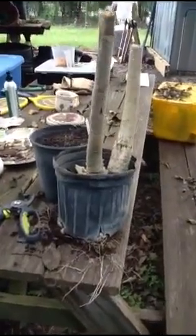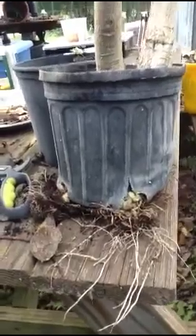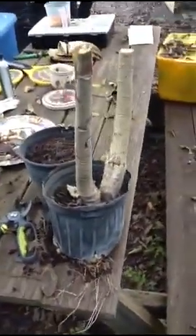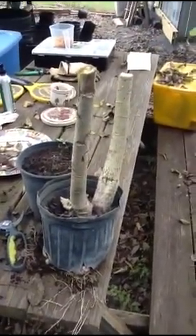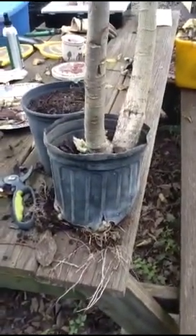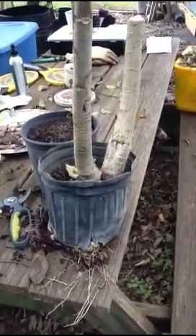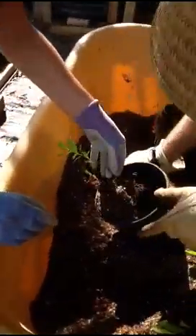These cuttings generally need to find a good home, or we need enough volunteer donations to have things in bigger pots. This is what happens when we have to juggle things around — they're searching for soil. They're definitely happier in the ground or when they have a bigger pot.